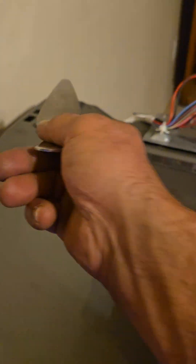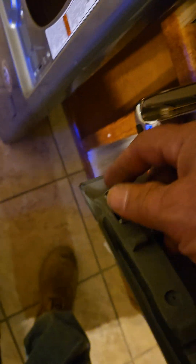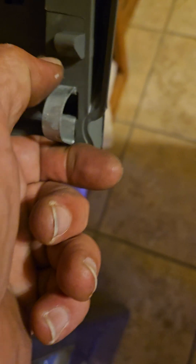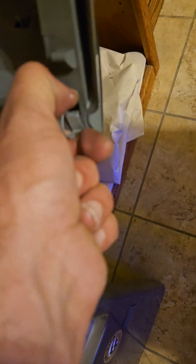Let me show you what those clips look like — here are the clips you have to push in with the pie pan. These things are hard to push even with my thumb. They said use a putty knife — you're prying from the front trying to get that thing off and it is not coming out.